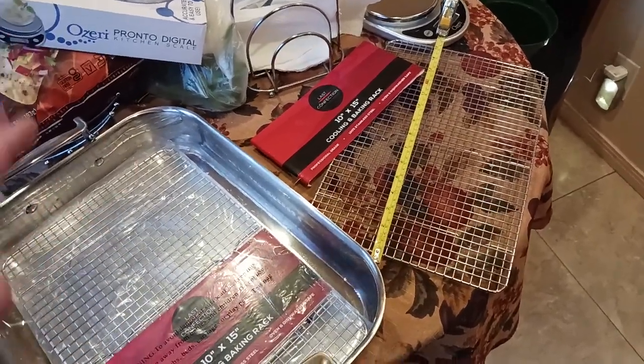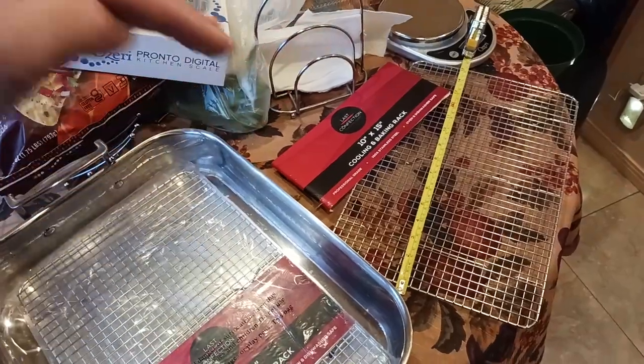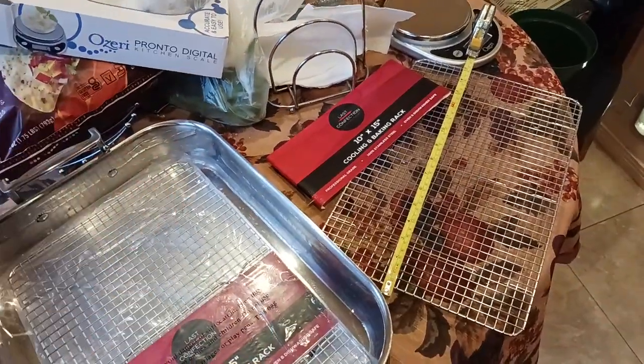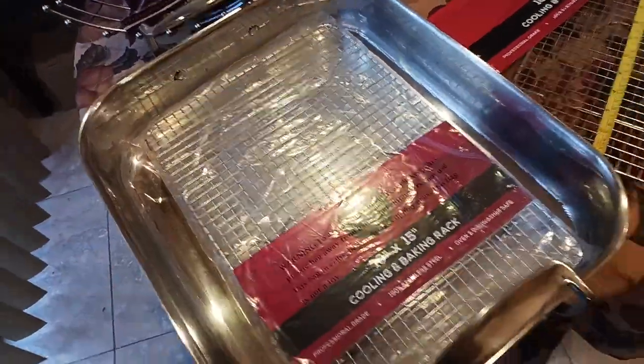Remember, this channel is all about best bang for the buck — highest quality, lowest price that we can find value. What are you spending your money on and what are you getting in return? And I feel like I finally found a cooling rack that kind of works.